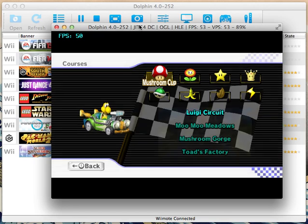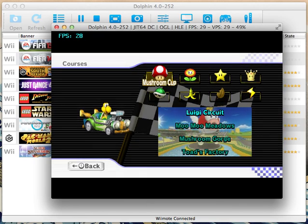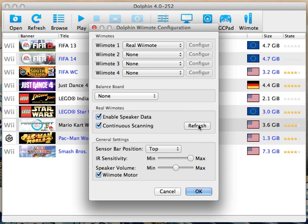This seems to work pretty well. So just make sure again that your Bluetooth is turned on, you select the Wiimote from here, you hold down 1 and 2 and you press the refresh button. It should take a few seconds, but be patient. Once you feel your Wiimote vibrate, everything's connected and you're good to go.